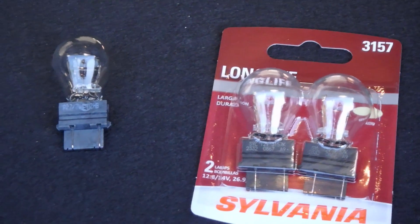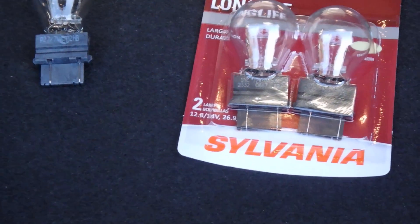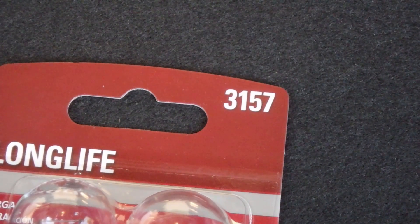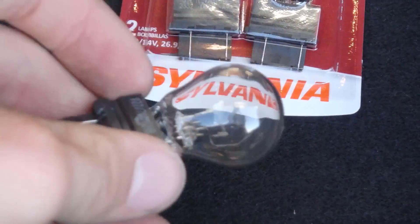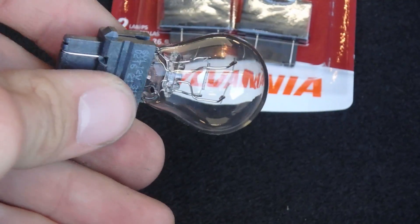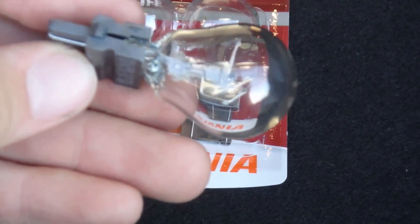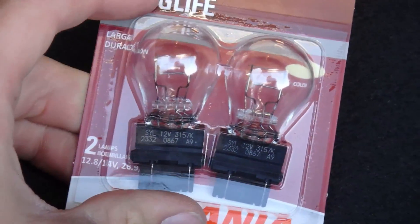Here's the old bulb next to the new ones. This is a 2014 Ford Focus LE, and on those you're going to want the 3157 — or the 3157K works as well. As you can see on this old bulb, it is actually burnt out on the end closest to you right now — it's black. It's hard to see on camera, but those are the new ones we'll be putting in.